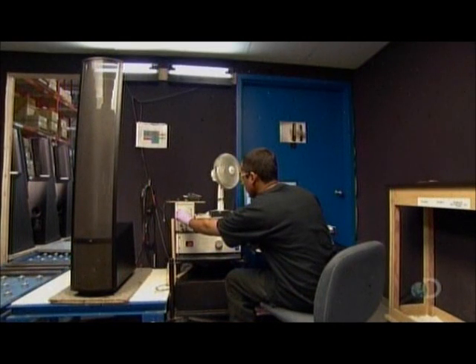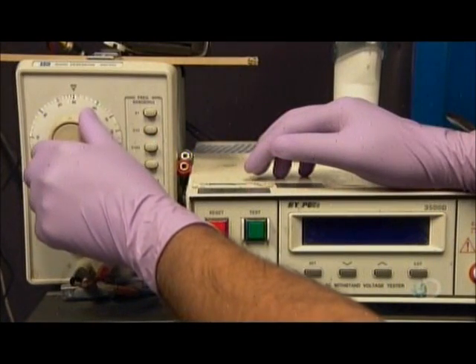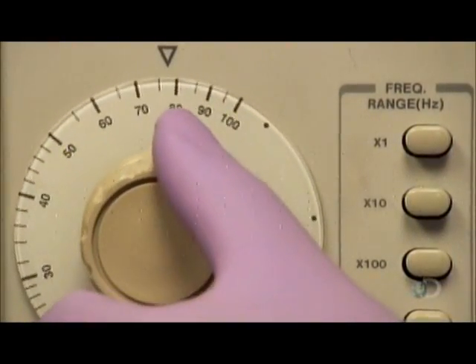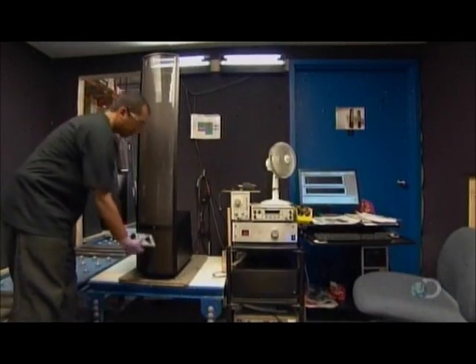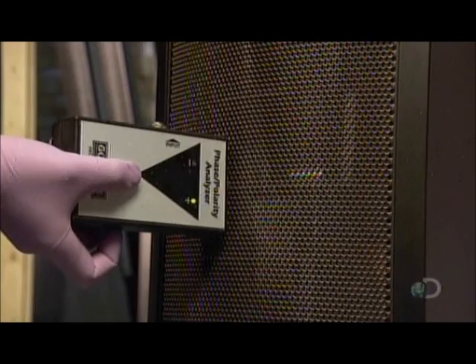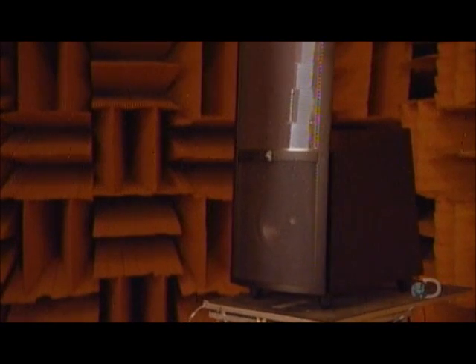Then it's into the test booth to confirm that the speaker has the correct range. The technician runs an audio tone sweep and checks for any dropouts in the frequency. Using a special tool, he verifies that the sound waves of the speaker set are in sync — a process called phasing. He then places the speaker in a padded room to test a full range of tones.